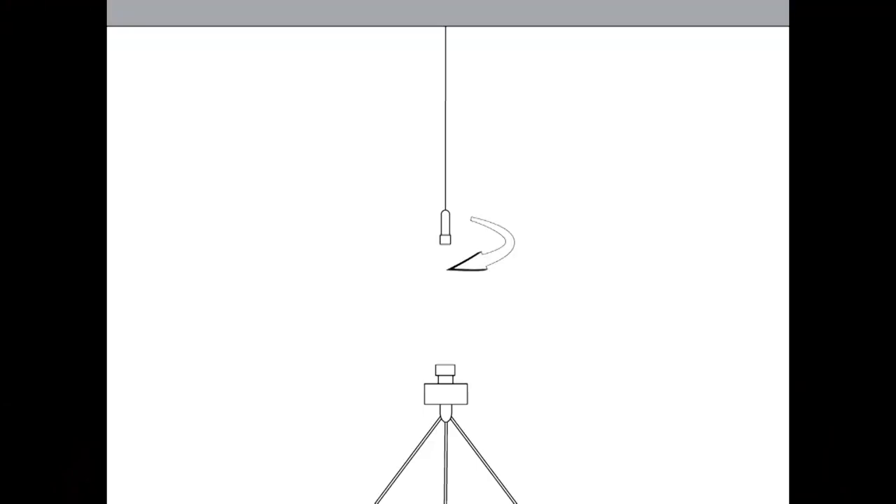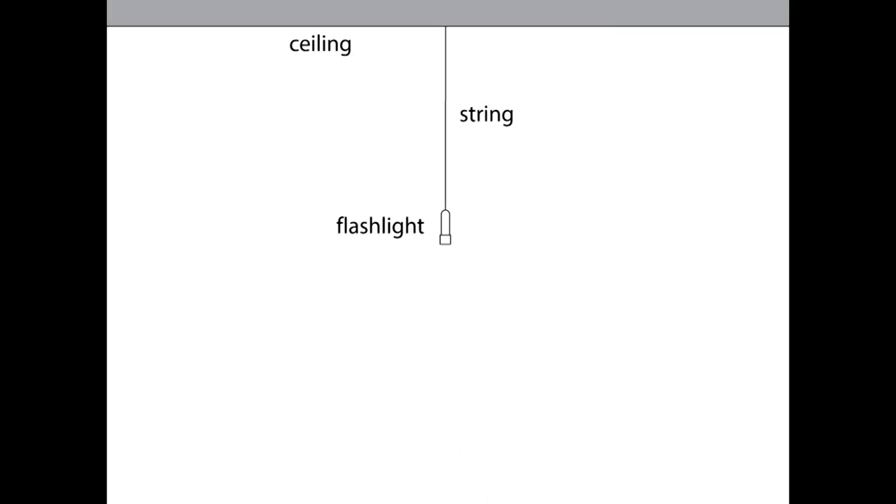Creating a Fizzy is actually quite easy. All you have to do is connect a small light to a string and then connect the string to a ceiling. Then you give the light a good swing in a circular motion, kind of like a pendulum. The camera is set up below, pointing straight up. Then you open the camera's shutter for a long exposure.